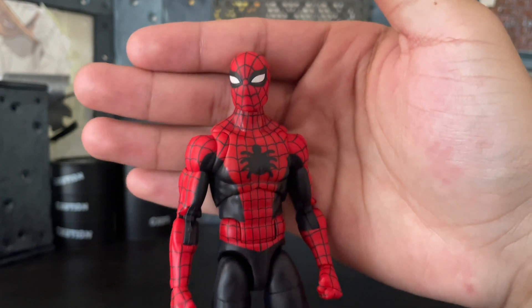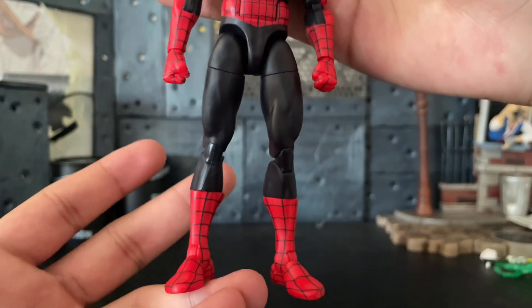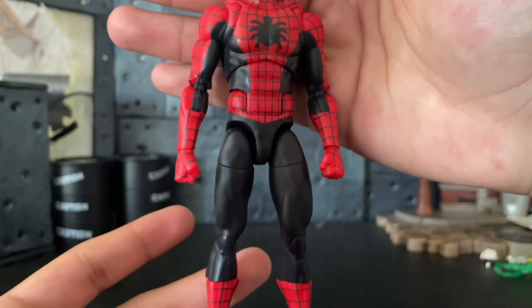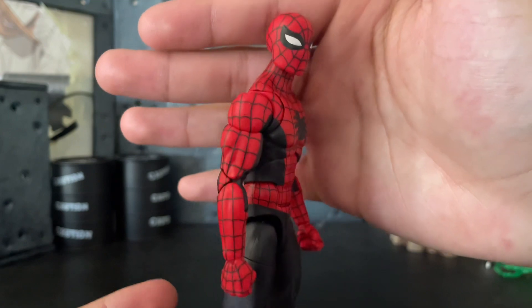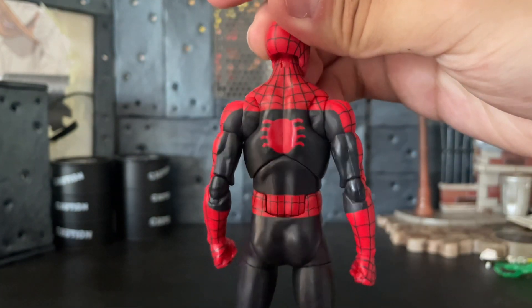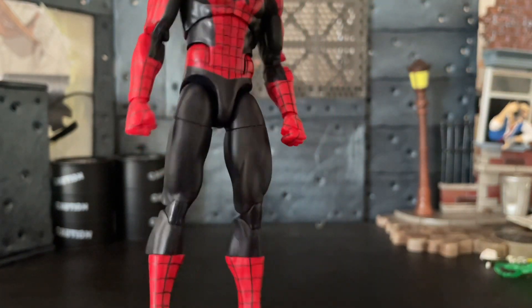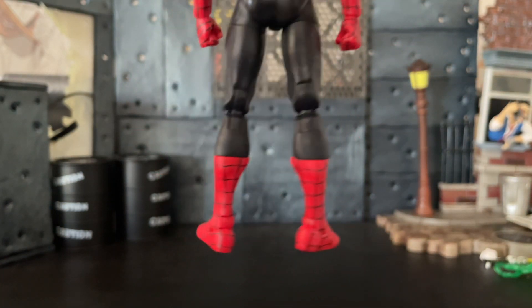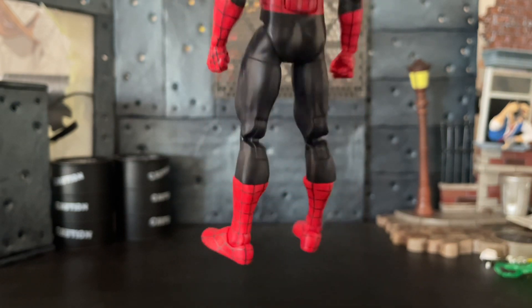Starting off with the figure, I actually really like the detail — well, there's not that much detail, it's a Spider-Man obviously — but I love the red paint and I love the black, like a dark bluish kind of dark blue paint. I like this spider logo in the back, although I've heard that the logo is inaccurate because it was supposed to be blue. But other than that, I actually really enjoyed the detail of the figure.